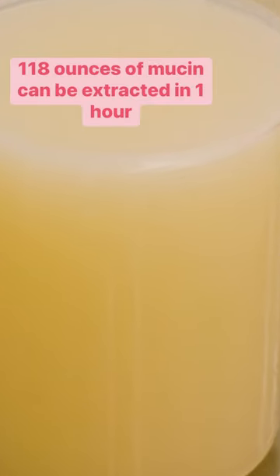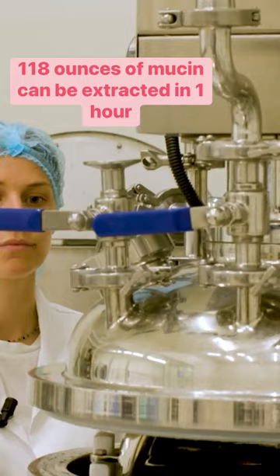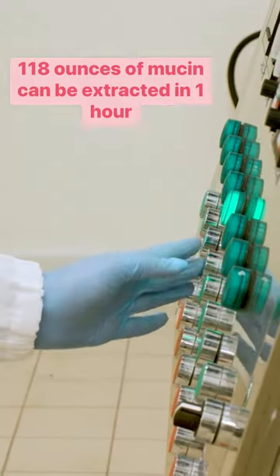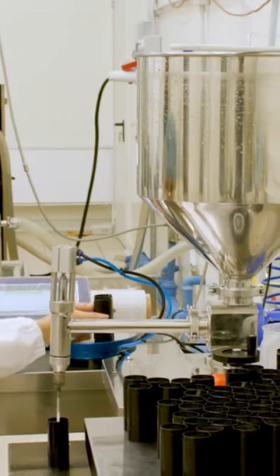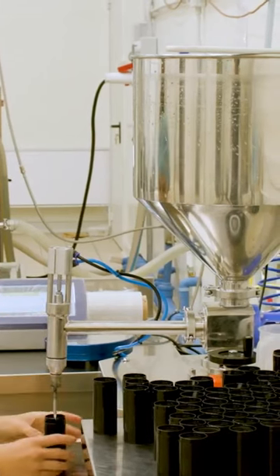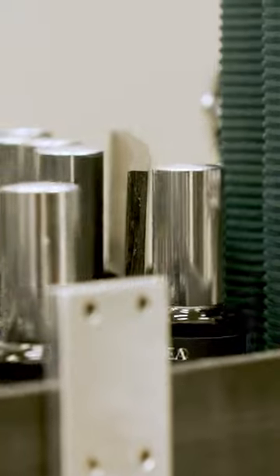The machine extracts about 118 ounces of slime during the one-hour process. It will then be distributed through the institute's Lumidea brand to seven countries.